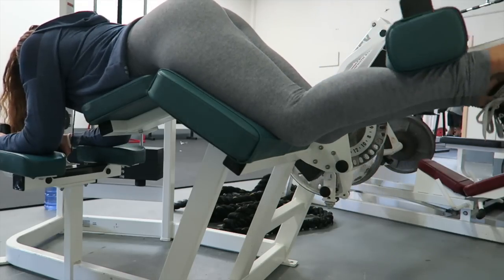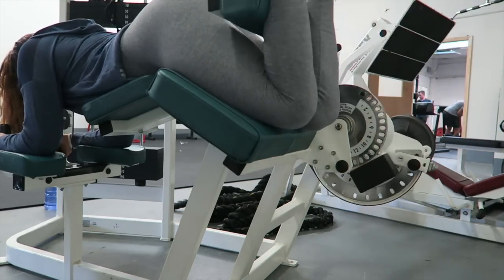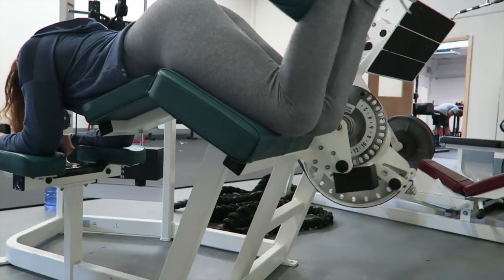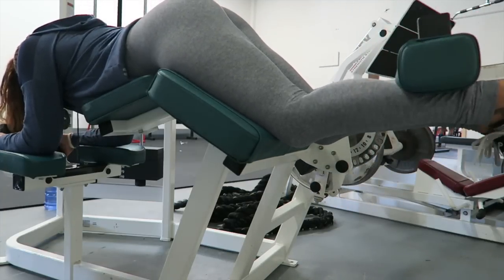So after what felt like a million squats, I then moved on to my accessory moves. And I started with hamstring curls as seen here and I did 4 sets of about 10-12 of these.